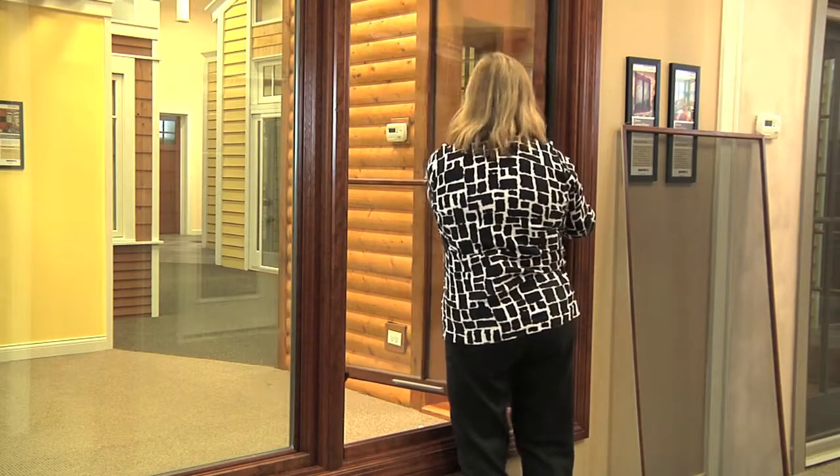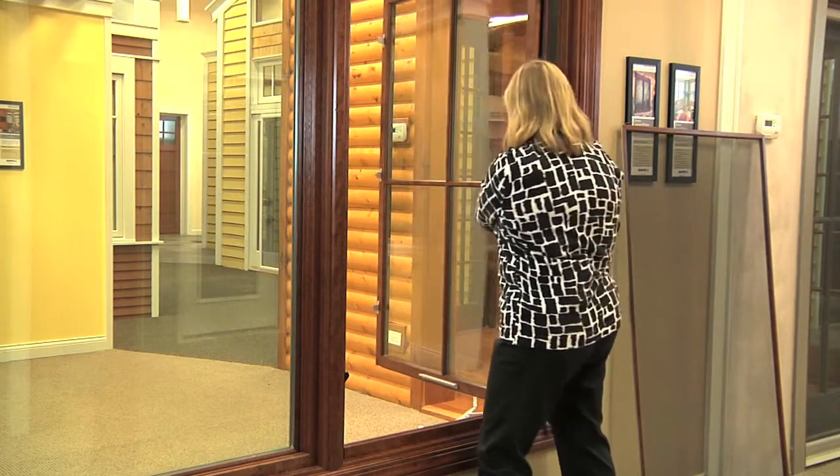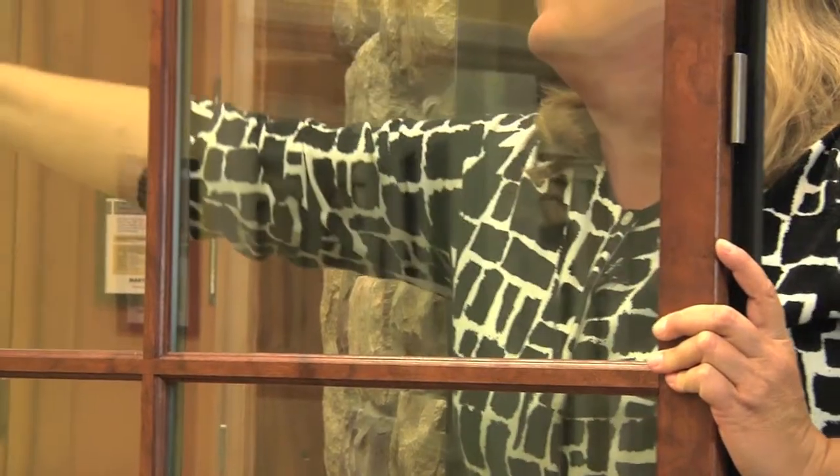With the sash, you no longer have to have a step stool or go outside for cleaning purposes. I'm just going to flip the sash around with the new wash mode hardware, so from the interior side you're able to do all of your glass cleaning.